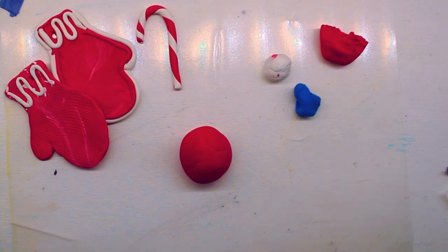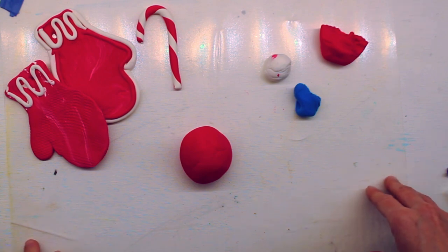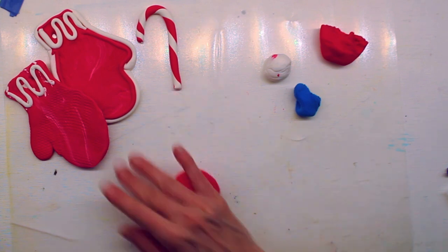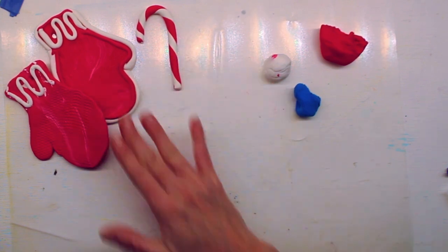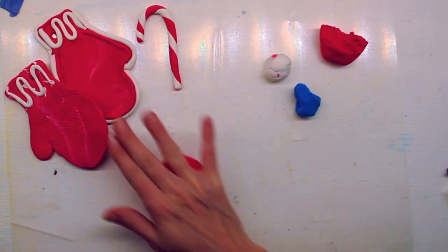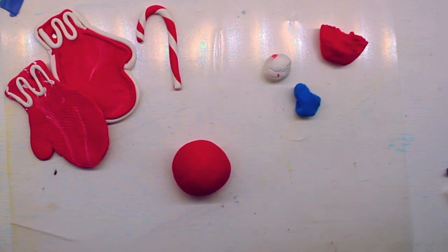If you're on a regular dining table or a plastic table you'll be fine, but you don't want to be on paper or cloth or anything that the clay could stick to. I have a shiny piece of paper down here so it doesn't stick too much. Alright, we have rolled our big hunk into a ball.